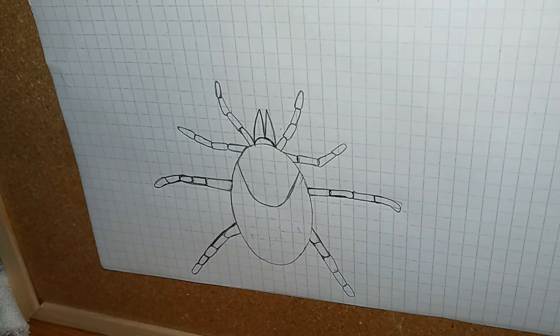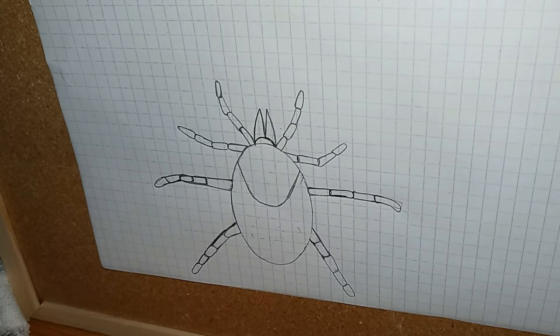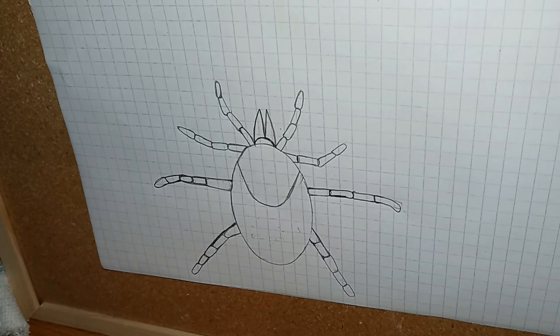Tick bites cannot be felt, and this keeps them from being discovered — because obviously if you could feel it, you'd probably try to get rid of it. They also have chemicals in their saliva that keep the blood from coagulating or clotting.